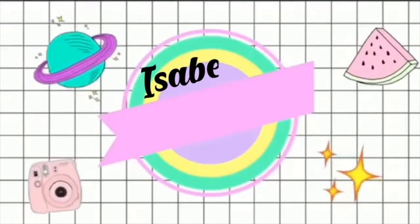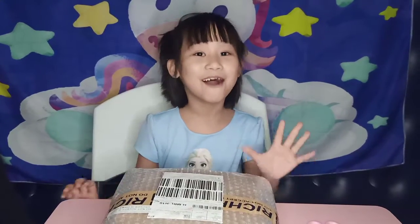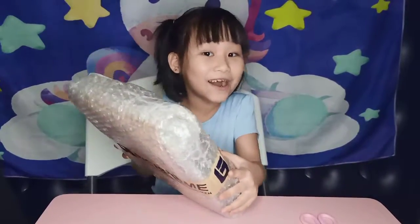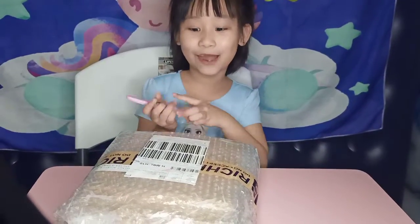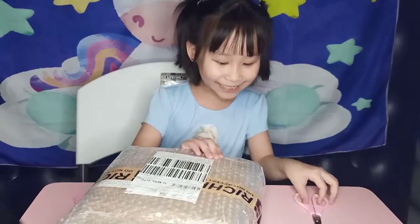Hi guys, welcome back to Isabella's Heart Show today. I'll be opening my present from my Nino. Actually mom bought it, but we got the money from him. I have my scissors so I can open it up. Oh my gosh, I'm so excited guys.